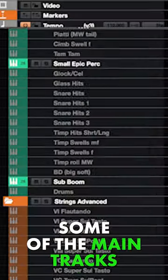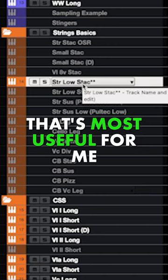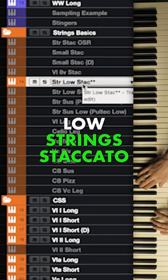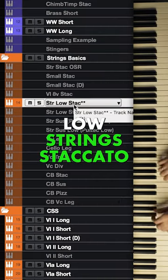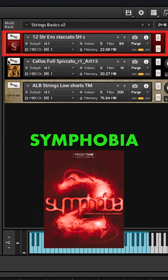Let's start by describing and showing some of the main tracks in my template. So strings basics — you can read the names — but the one that's most useful for me is a low strings stack. Basically this combination is really scoring strings, Symphobia, Albion.